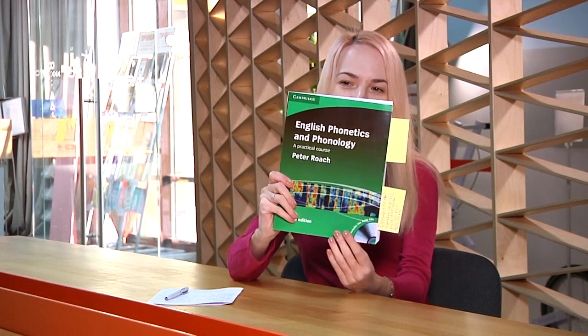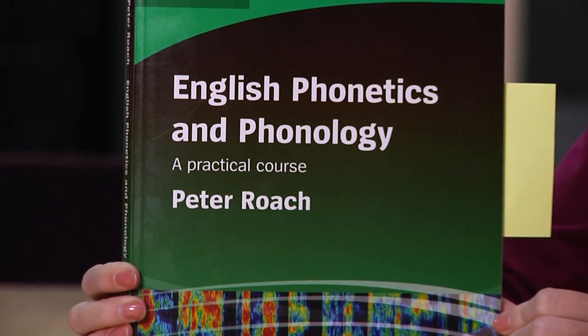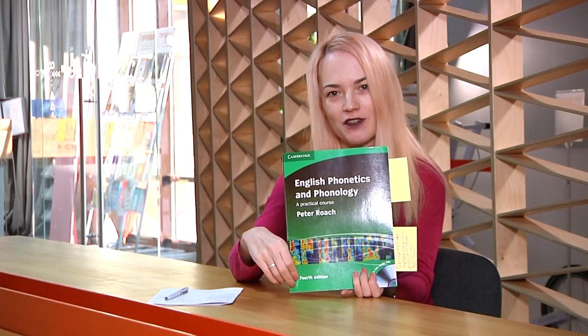In this video I would like to review a book: English Phonetics and Phonology: A Practical Course by Peter Roach, Cambridge University Press, the fourth edition. This is my first book review ever, so I do hope that you'll find it useful. I bought this book as a part of my professional development — I would like to brush up my knowledge in phonetics and phonology.